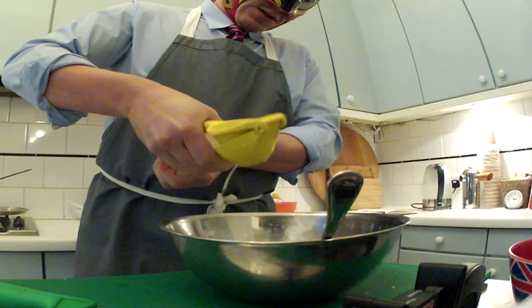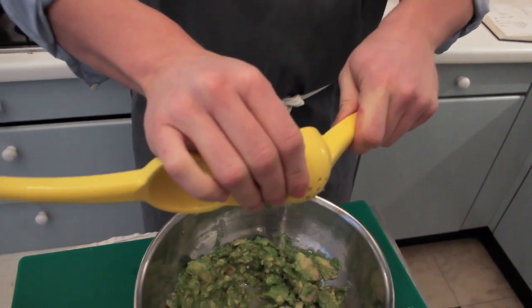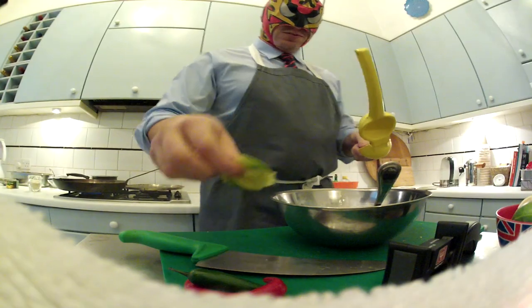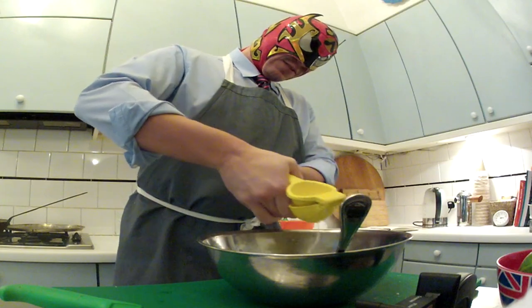This is a lime. This is this beautiful veg press my mother-in-law gave me. Is all of that citrus going in there? No, just a portion of it. I'm going to put half a lime — smells good — and half a lemon.